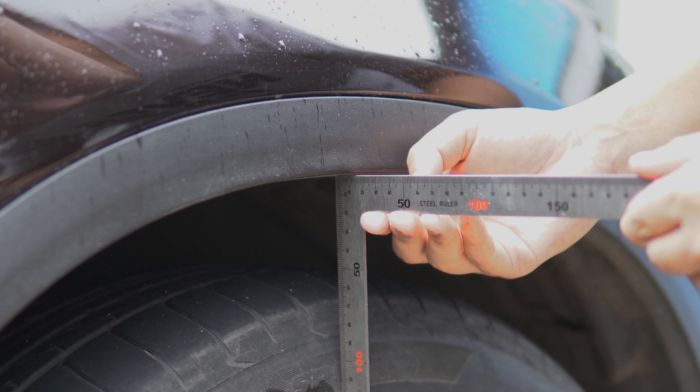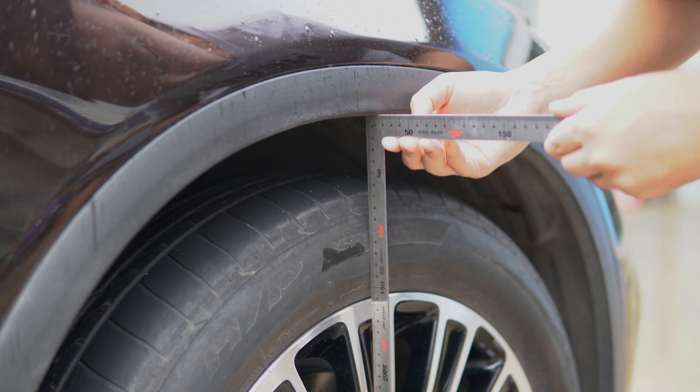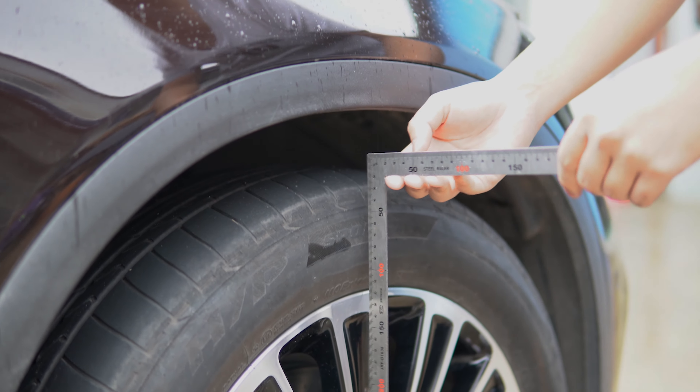We can see the data is about 50, so we will install a 50mm wheel spacer on the front.